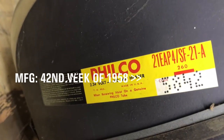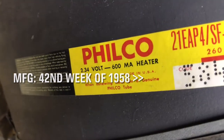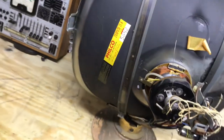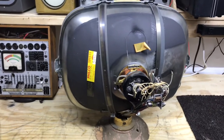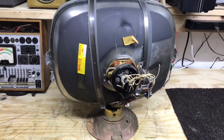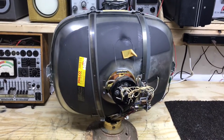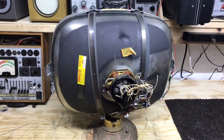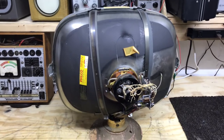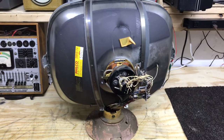Here's the rear of the CRT. It is an original 21EAP4, 2.34 volt. I'm going to test the CRT. I do know the filaments are okay because I've had the chassis hooked up and the tubes light up, so the filament string is complete, which tells me the CRT filaments are good. But let's hook it up to the CRT tester and see what we have to work with.